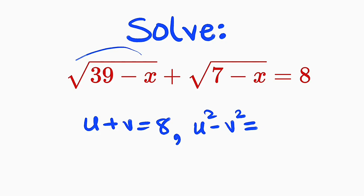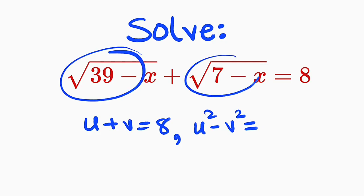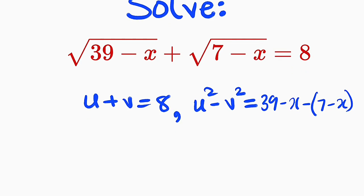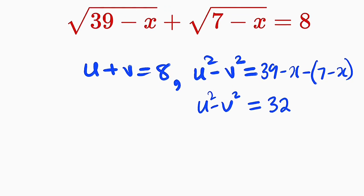u squared minus v squared will be this squared minus this squared. And if you square that, the square root will cancel. So we have 39 minus x, then minus 7 minus x. If you open the bracket, the minus will affect every single term, so this is going to be 39 minus 7, which is 32, and minus x plus x is 0. So all we have is u squared minus v squared equal to 32.